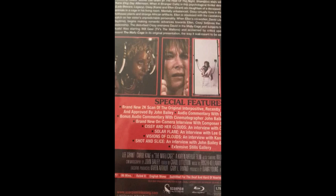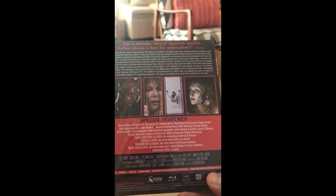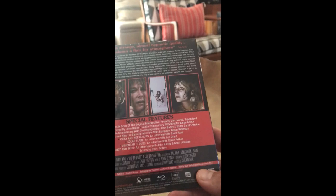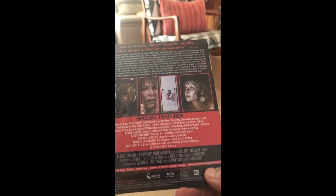It's got a brand new 2K scan of the original interpositive, recently discovered, supervised and approved by John Bailey. That's awesome. There's an audio commentary with director Karen Arthur, and a bonus audio commentary with cinematographer John Bailey and editor Carol Littleton. Plus a brand new on-camera interview with composer Roger Kelleway.